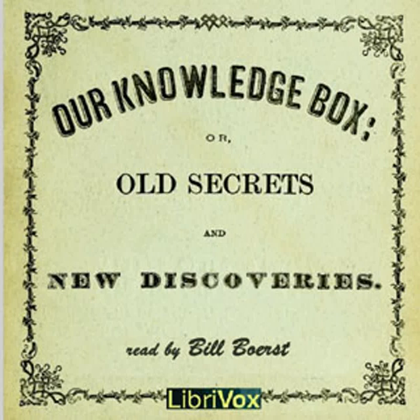The end of Druggist's Department. Recording by Bill Borst. Manufacturer's Department Part A for Our Knowledge Box. This LibriVox recording is in the public domain. Our Knowledge Box by George Blackie. Manufacturer's Department Part A.